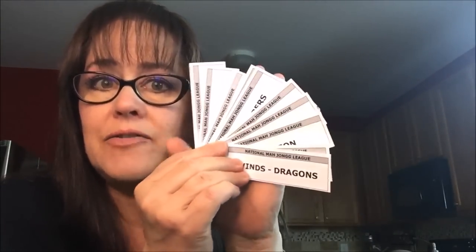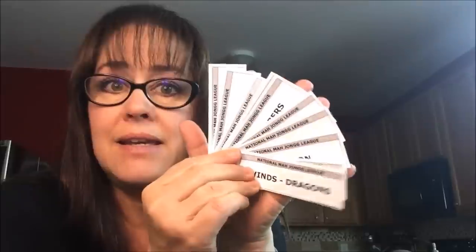If you've ever played in a mahjong tournament, or if you're interested in playing in one, you might try Charleston Force. This is an exercise I like to do to practice forcing a hand. I have a strip for every category on the card and I force myself to play hands in those categories to practice trying for prizes.